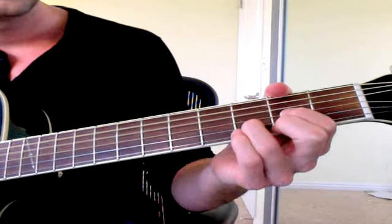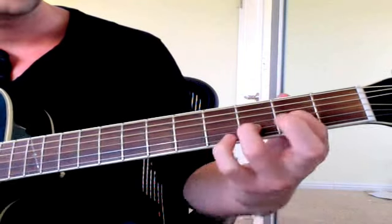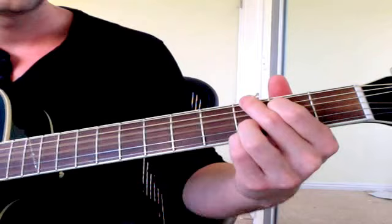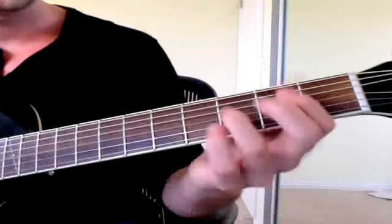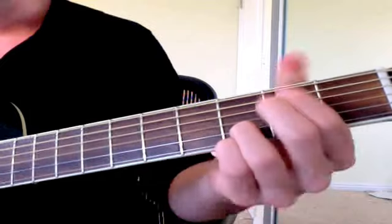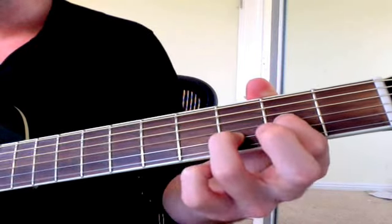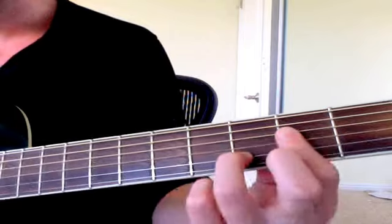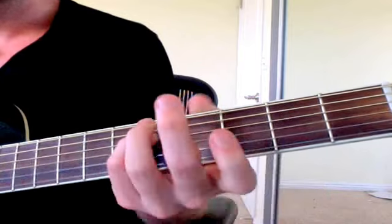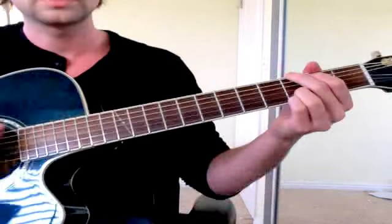One more time the verse: D, E minor, G, D sus 2. For the D sus 2 I'm hitting the top string and barring — so I have 2, 2, and 3. I do my pinky on 4, slide over to there real quick — it only happens for a second — and then to G. That's the chord sequence done slowly.